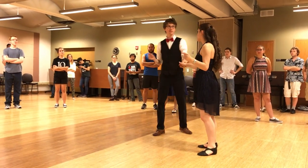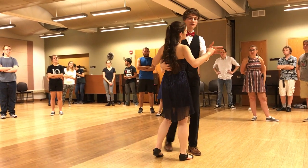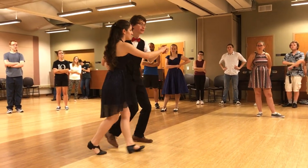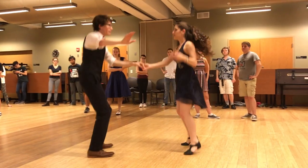After that we did the mess around — actually, we did the mess around before the open. So after the turnout, we did the mess around. It looks like this: rock, step, triple step. After turnout, mess around.